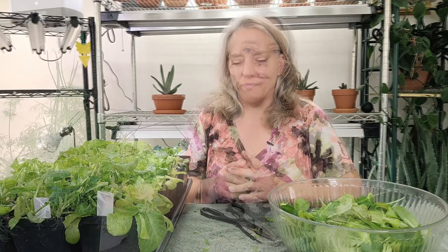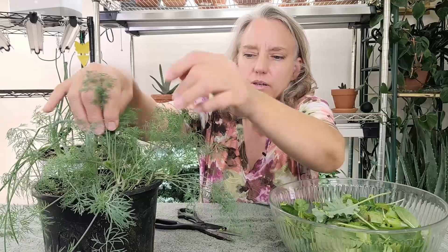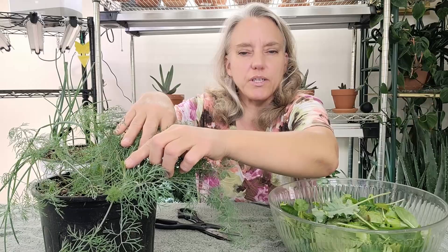It is absolutely delicious. Now we're not done here — we've got a few more things we can harvest and put into my salad. Now we have some dill that we can harvest. I love dill in my salad. We're not going to cut this to the ground — we're just going to harvest some off the top. There is a growth point down here where you can see the new leaves coming out. Don't cut below that, otherwise it won't grow back. So we'll just remove some of the leaves off the top and cut those into my salad.